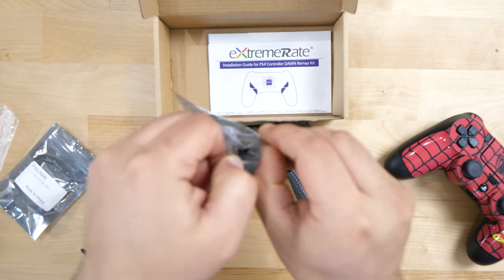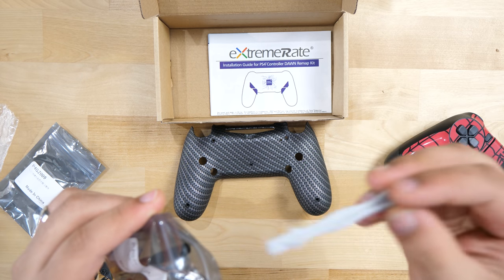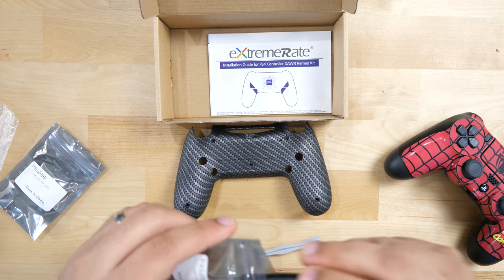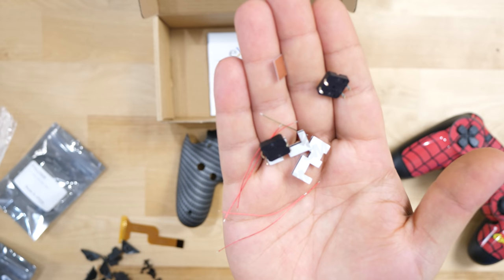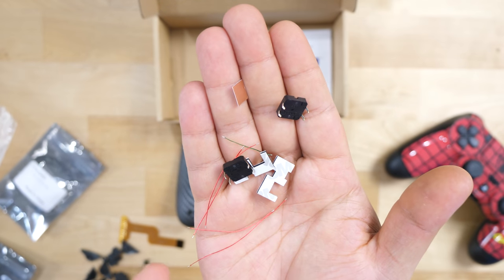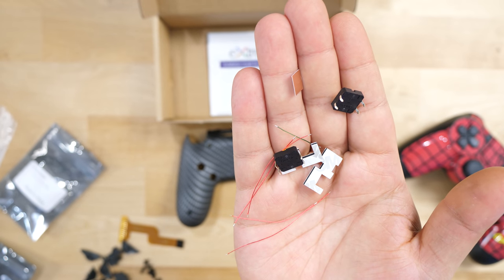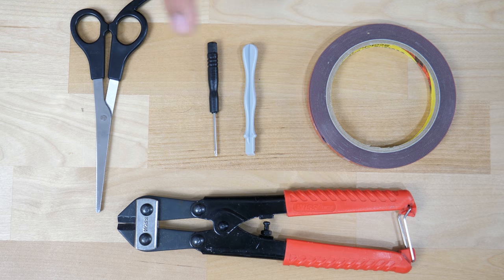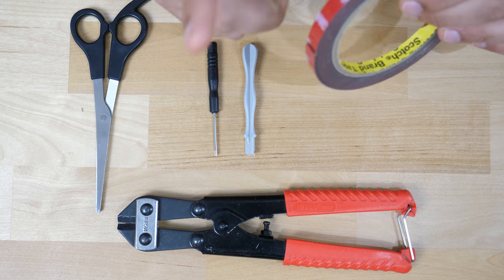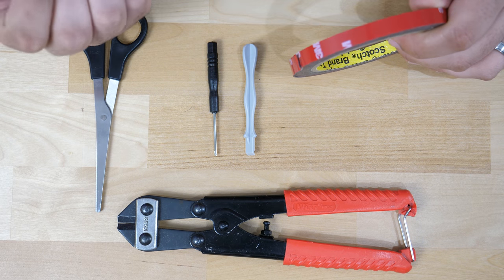In the second bag we have a spudging tool to help break open the PS4 controller when you unloosen the screws, and a small Phillips head screwdriver to take off the screws. There are also extras and duplicates that I don't anticipate using unless something goes wrong during the install. Now here are all the tools you're going to need: a pair of scissors, a small Phillips screwdriver, a spudgy tool, some double-sided 3M tape, and something to crimp off the legs of the transistors.